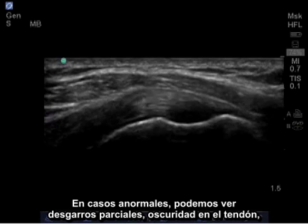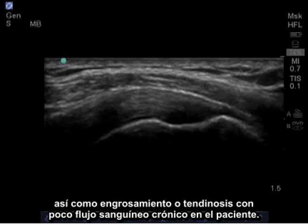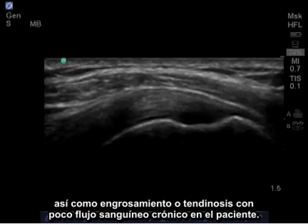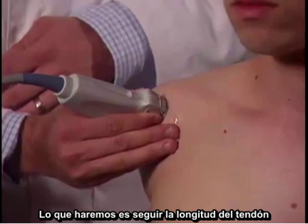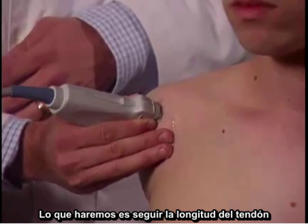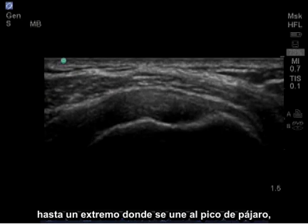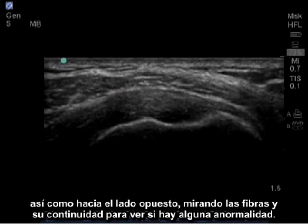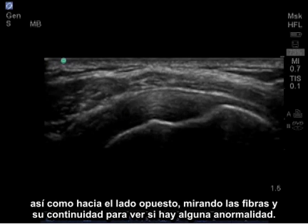In abnormal cases, we may see partial tearing, blackness within the tendon, as well as thickening or tendinosis with chronic poor blood flow. What we're going to do is follow the length of the tendon on one end where it attaches at the bird beak, as well as through the opposite end, looking at the fibers and continuity to see if there's any abnormalities.